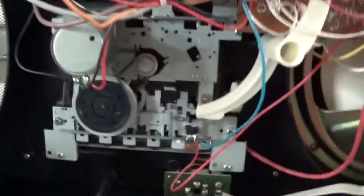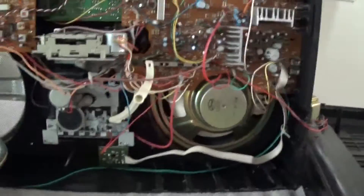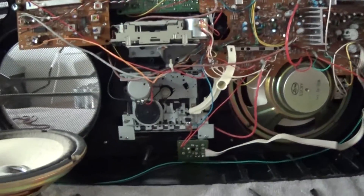The cassette mechanism doesn't work properly — the belts are all on there. I'm going to look inside in a little while. The speaker area is quite a nice set of speakers in this box, but I'm going to continue cleaning for now.